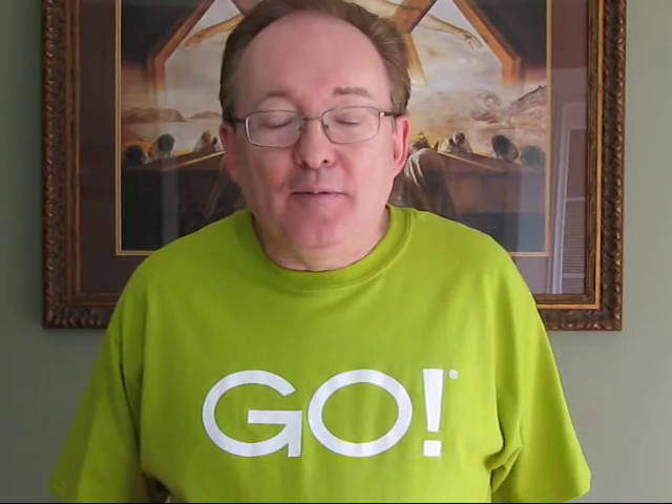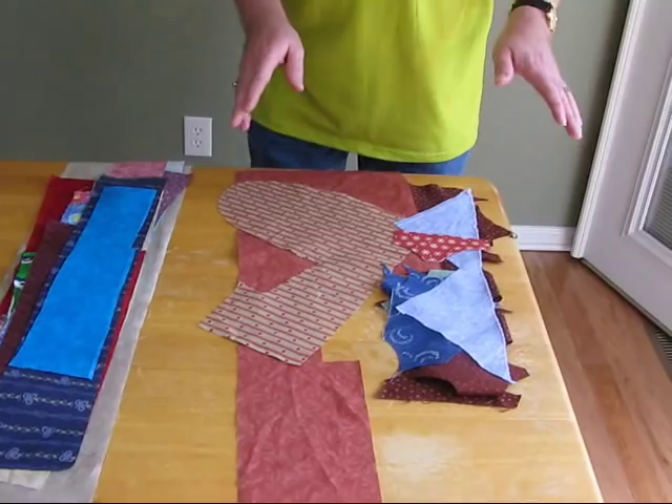First, the very first thing I do is take my scraps to the ironing board and pre-iron them. Maybe not really, really neat — you can see this one's a little wrinkled still, but it's good enough to cut.